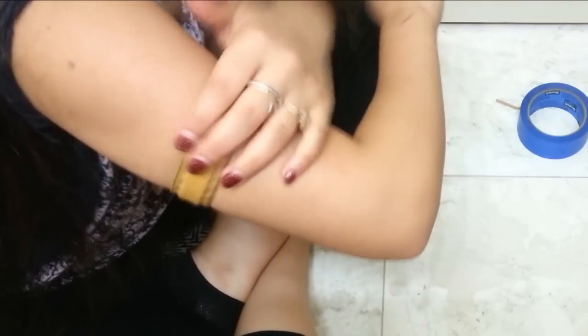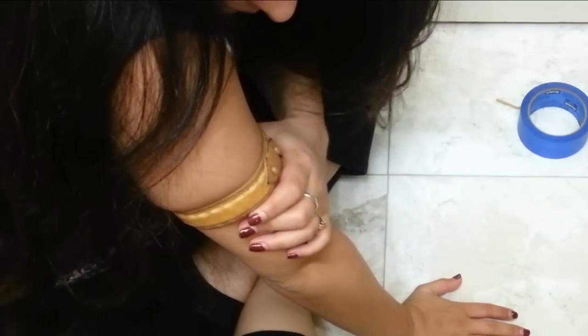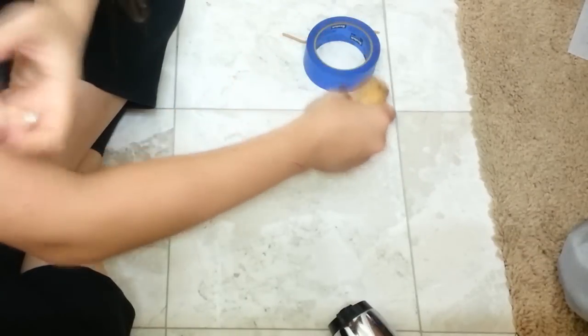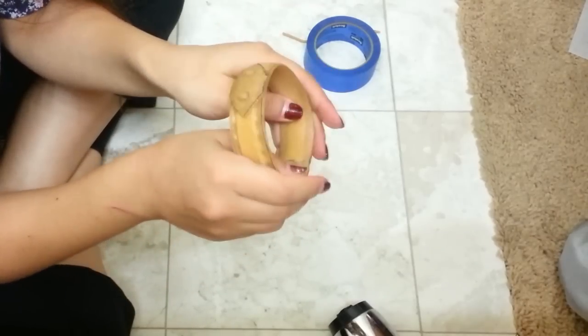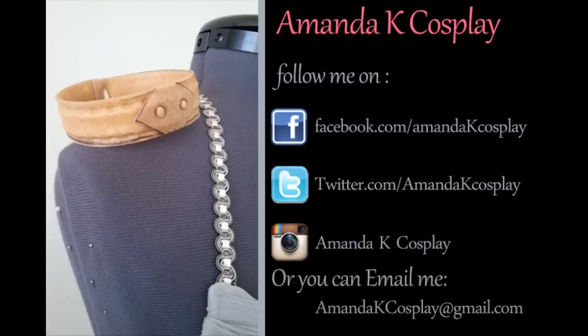That feels good! Slide it off — there you have it, your armbands. I will do a video tutorial on how to prime and paint these. I hope you enjoyed this warbler tutorial — it was a pleasure. I really hope it helped, and if you have any questions feel free to leave me comments or email me. Til next time!